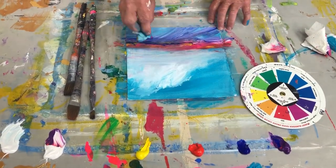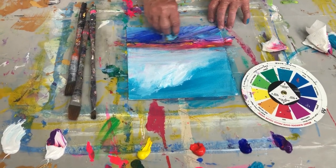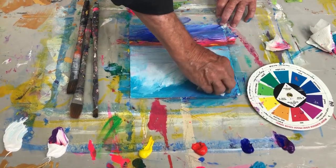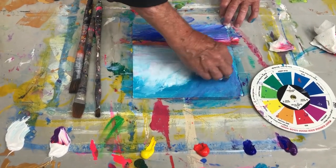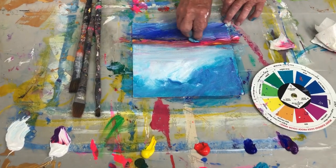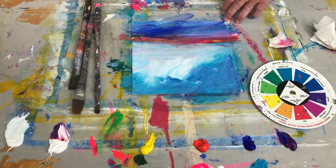It doesn't have to be exactly that blue, but I'm sticking with just four colors. If I start introducing the other colors, it starts to fall apart, I think. And that's the point of this particular video.